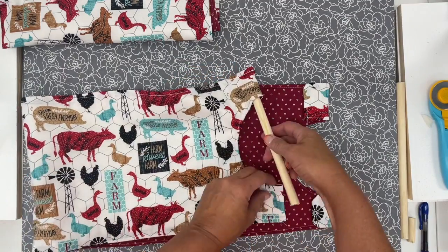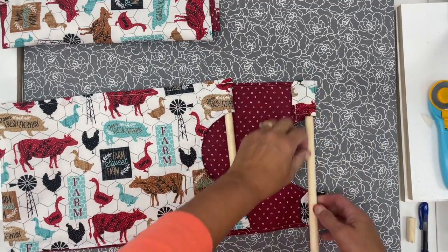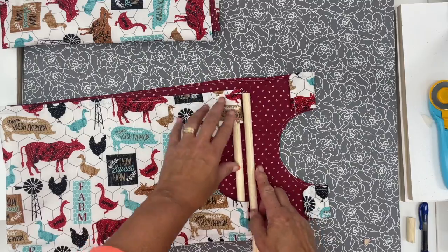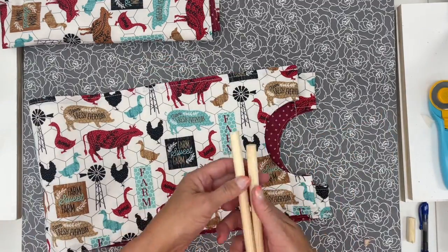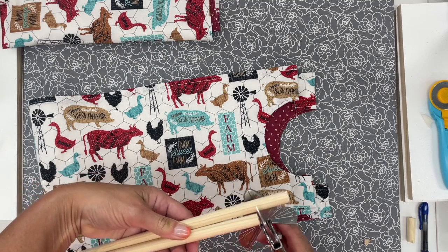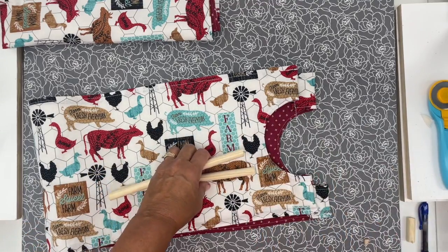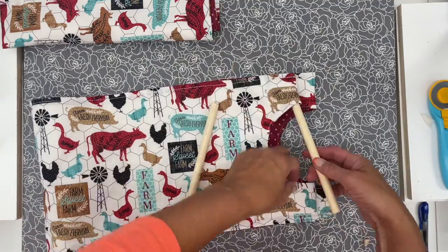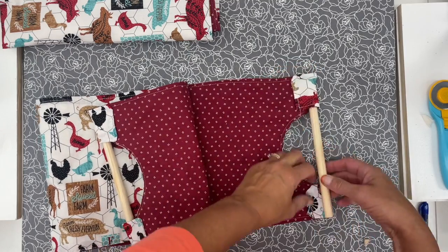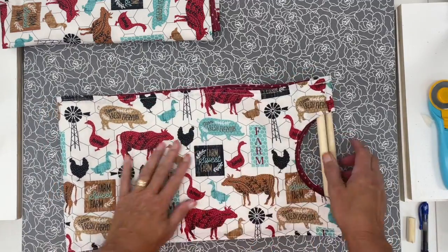I've got those all stitched — let me double-check the dowels fit in there nice. Those work out perfectly! You may need to adjust your dowel length just a little bit. I realized I hadn't cut both of them, so let me mark and cut that second one with my little miter tool. Okay, let's get those dowels in. We're just about done — we're going to add some velcro, hook our two pieces together, and we'll be set. It's definitely a good afternoon project.